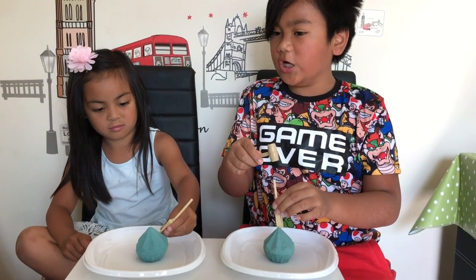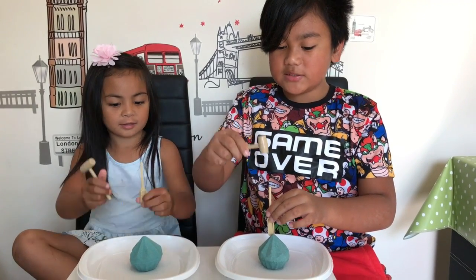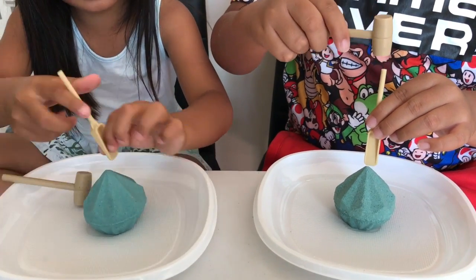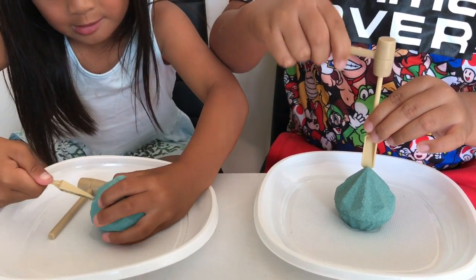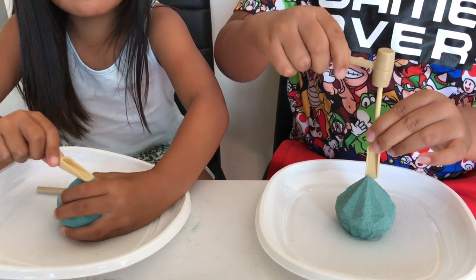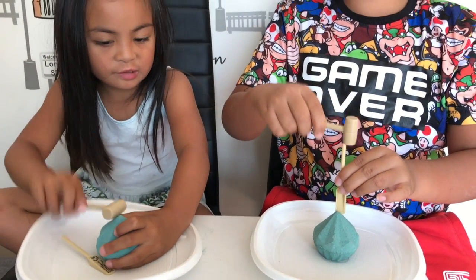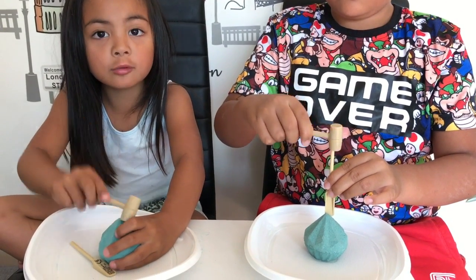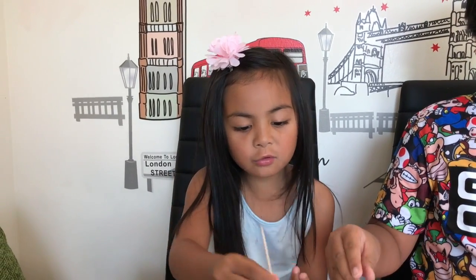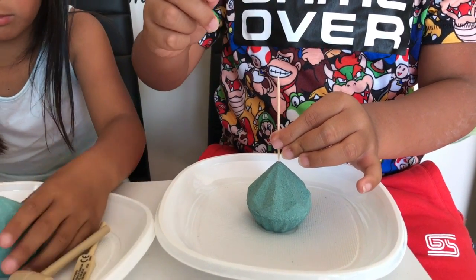Are you ready, treasure hunters? Are you ready, Samantha? Yep! Let's start. Maybe it will be easier with more water. No, I think that's cheating. I'm going to use water. Now why don't we try a toothpick? So let's try using a toothpick — be careful, they're sharp.